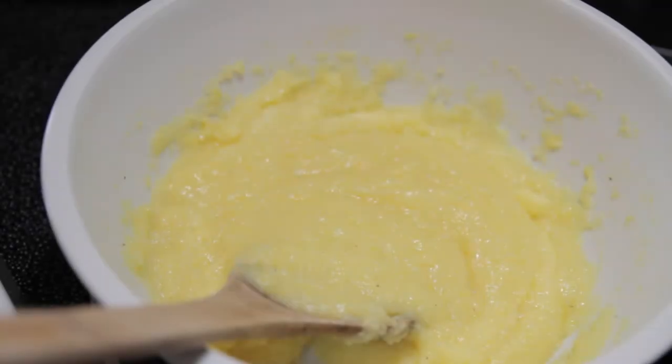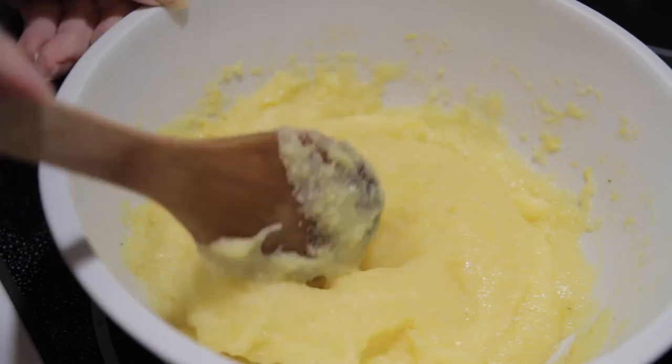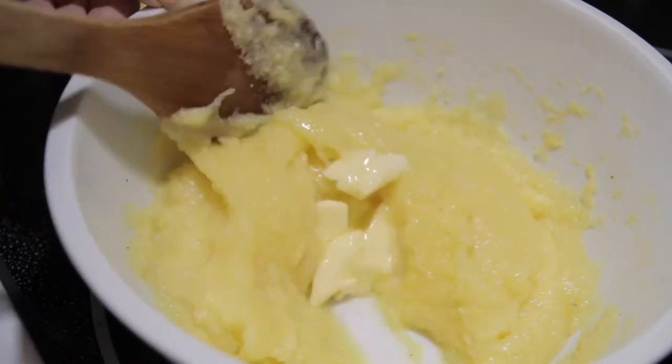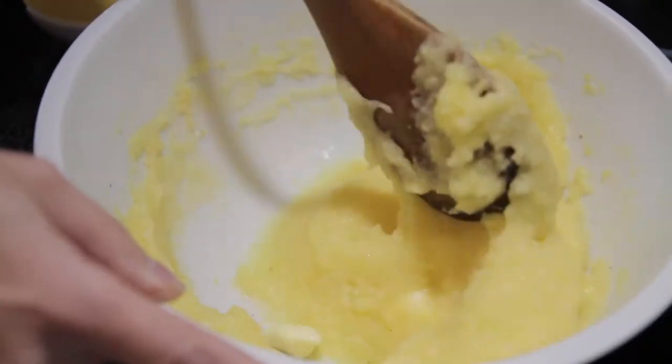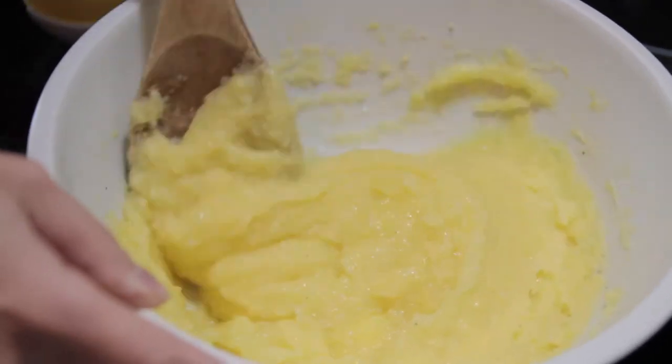It took a total of eight minutes. We're going to finish this off with a little dab of butter — probably half a tablespoon for this amount. If I was doing a full cup of cornmeal I would put a full tablespoon of butter.